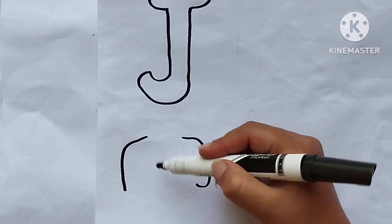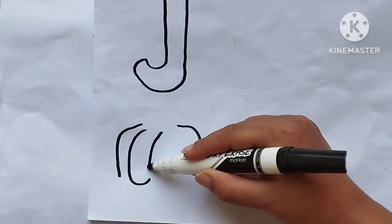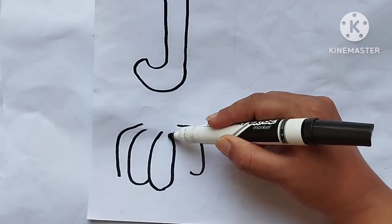Drawing jelly. ABCs, they're not that hard to learn. What are they, like 21 letters in the alphabet? 24? 28? 26, there's 26 letters in the alphabet.